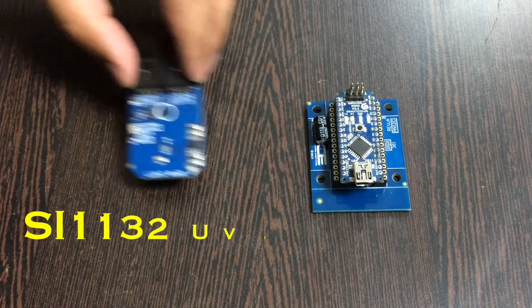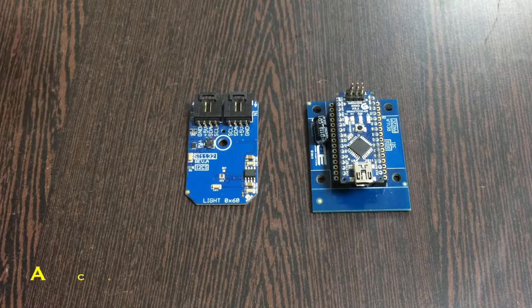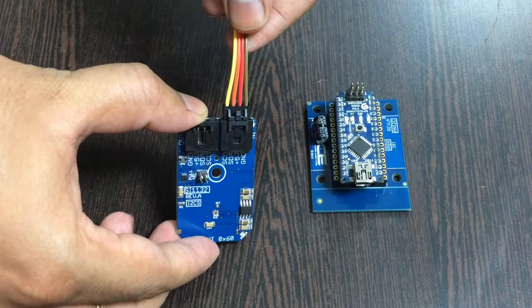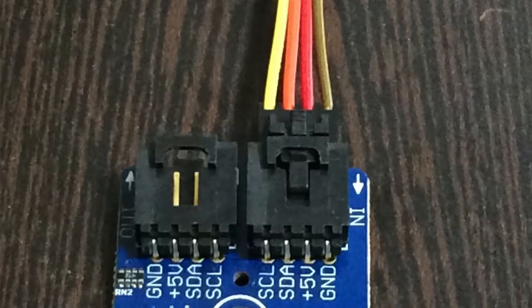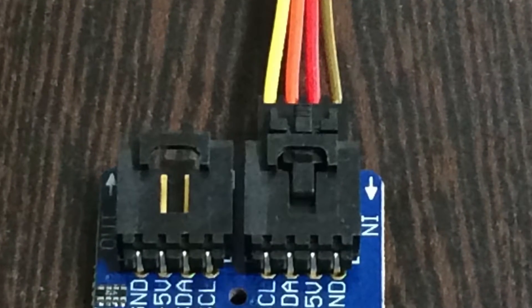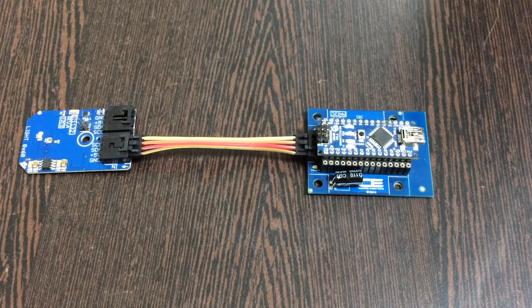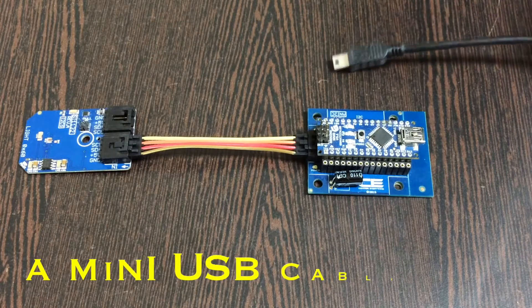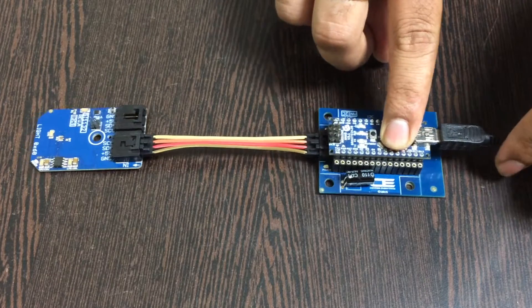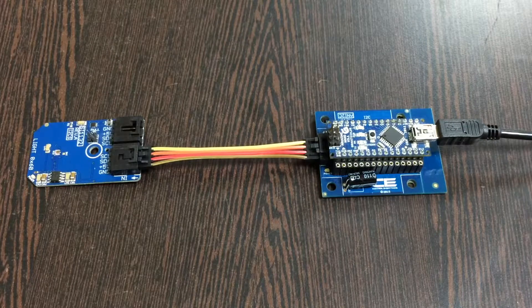Now gently press the Arduino Nano onto the I2C shield to make the connection. The next part is to bring in our sensor — the UV index ambient light sensor SI1132 — along with a connecting cable. Make the connection between the cable and the sensor, and make sure the brown wire of the cable is connected to the ground terminal of the sensor, and the same goes for the I2C shield. Finally, power up the Arduino Nano using a mini USB cable, and gently insert it into the power jack.